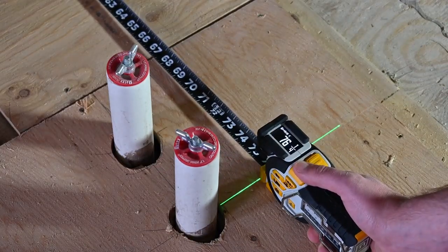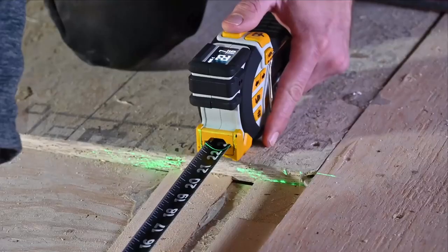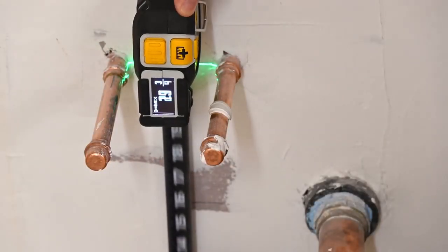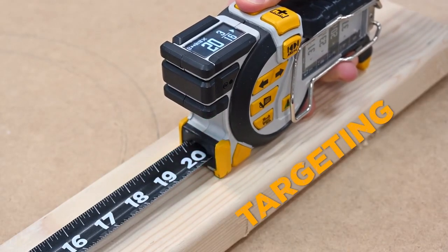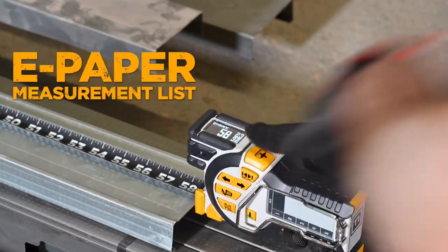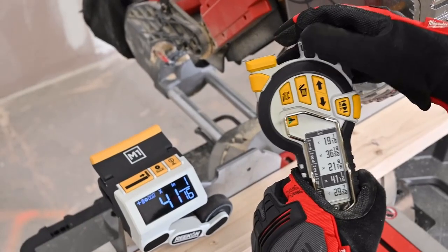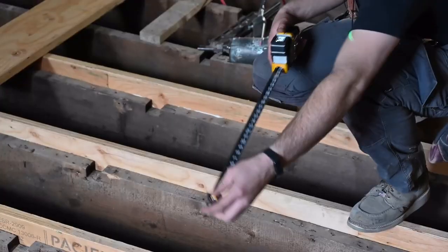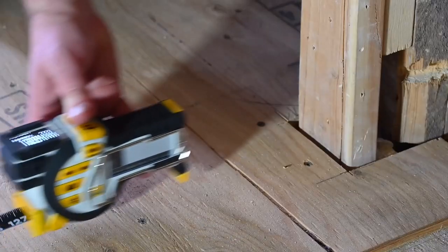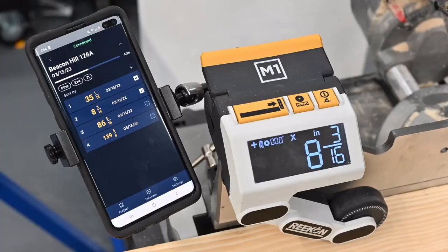An industry-first green laser line extension shows accurate alignment and capturing of any material geometry. With the click of a button, measurements are saved to a side-mounted, highly visible e-paper display. Requiring zero calculations, taking inside, center, and incremental measurements are never more than a button click away.